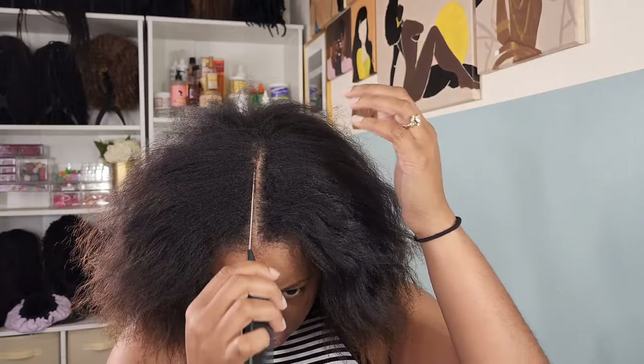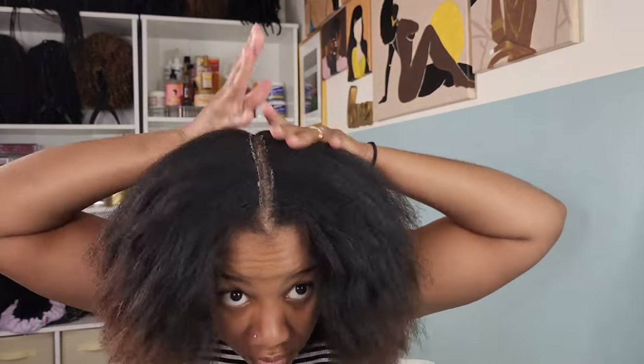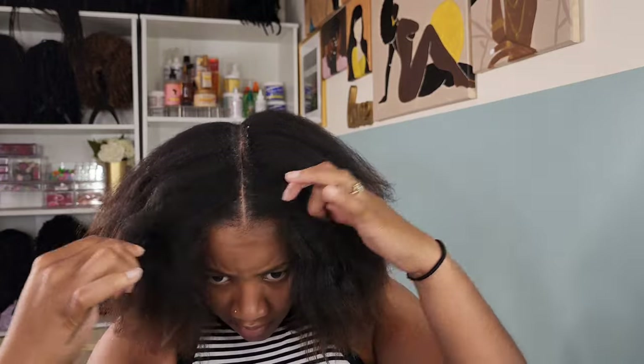Sorry for the distraction there. I was having a little dance break to my Toni Braxton. I love me some Toni Braxton. So anyways, I gave y'all the supply list if you was paying attention. I'm using some gel, some daily moisturizing cream, a rat tail comb, and some hair clips — pretty simple, you know, there we go.